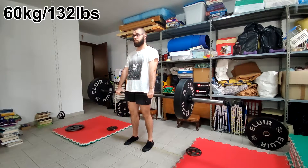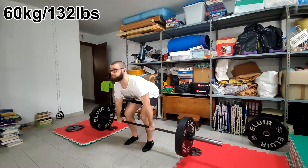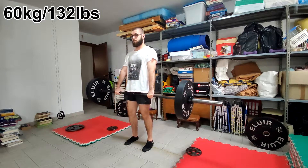So I felt quite good, so I decided to max out my deadlift and see how much I can pull. I know it's kind of weird, because it doesn't really make any sense, however that's what I did.